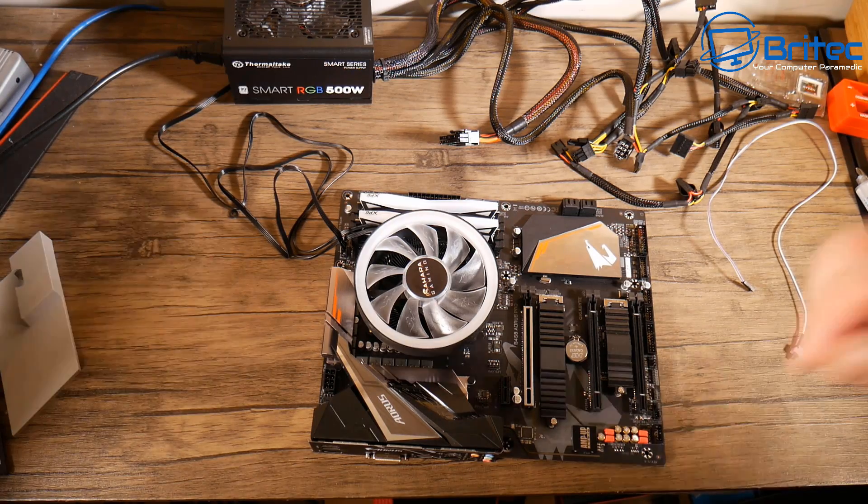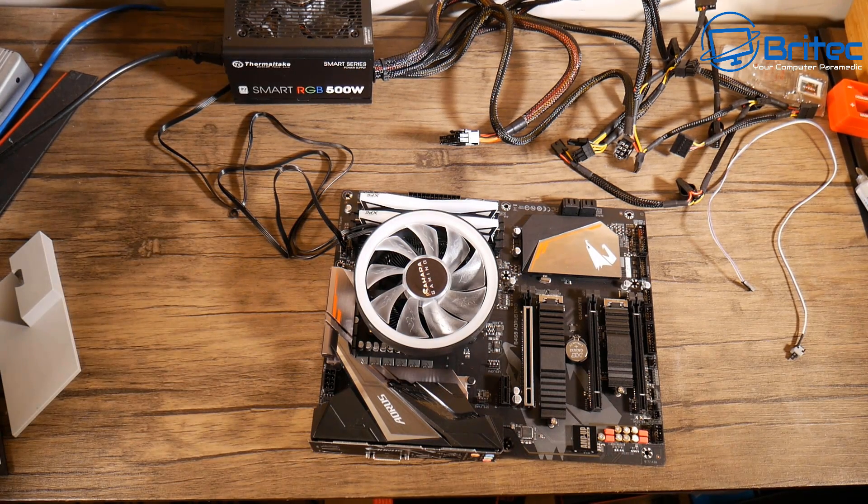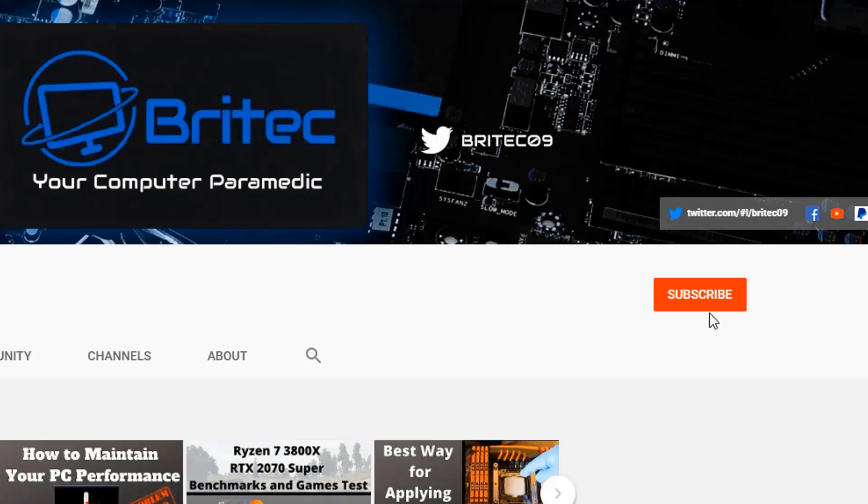That's going to be about it for this video — that's basically how you can test your brand new motherboard. My name has been Brian from brightechcomputers.co.uk. If you haven't subscribed yet, hit the red subscribe button and the bell notification button and click all to be notified when we upload new videos.